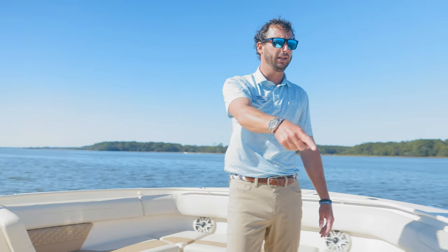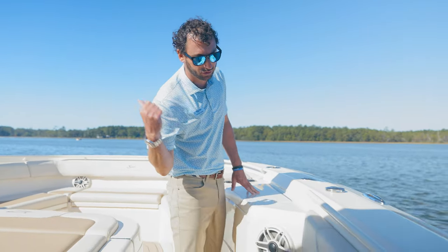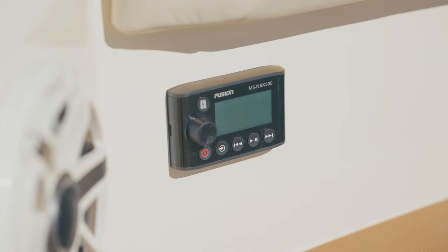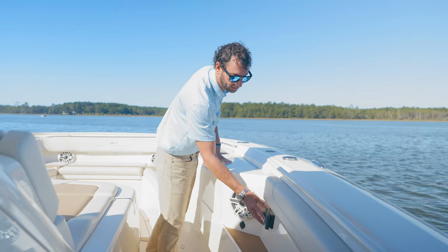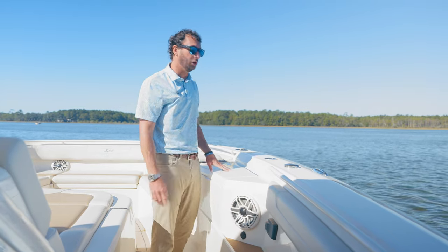On the starboard side as well, we have the bow table controls, and over here we have our JL and Fusion audio system controls, so our guests up here can control their zone appropriately.